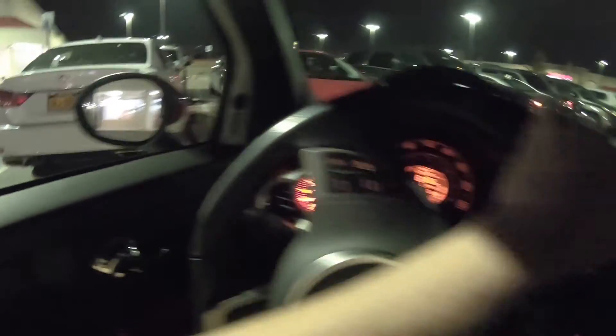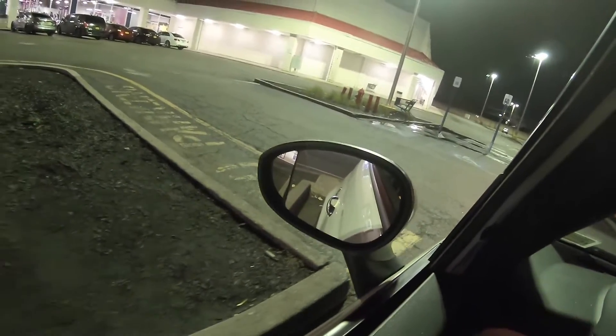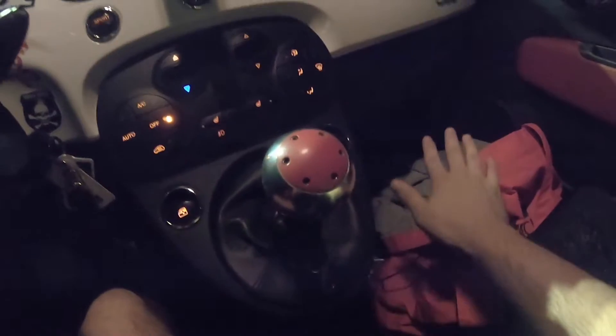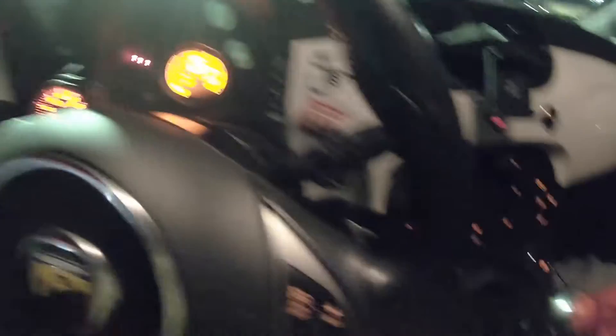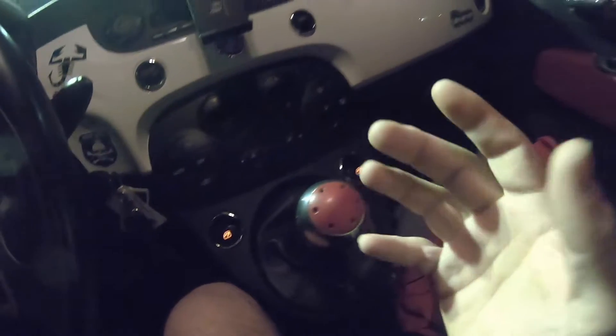Oh, parking spot baby! So guys, look, I'm gonna put the light on. Don't mind the mess of my car. My shifter — that's the main thing, that's the important thing. Hold on, gotta fix a few things. Okay, my shifter — it's broken.